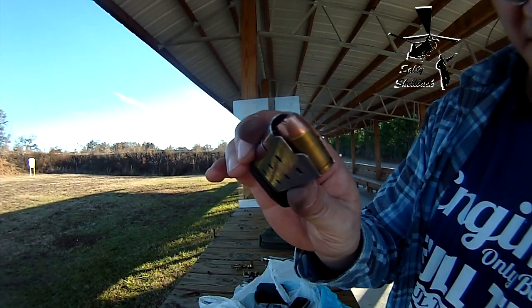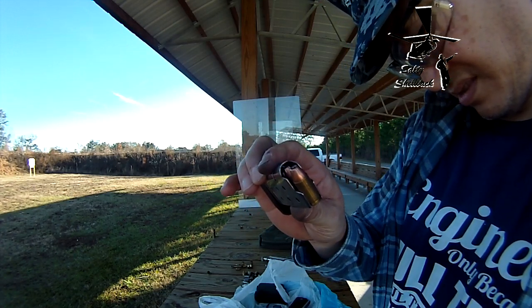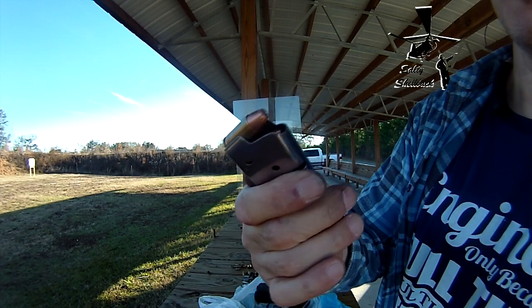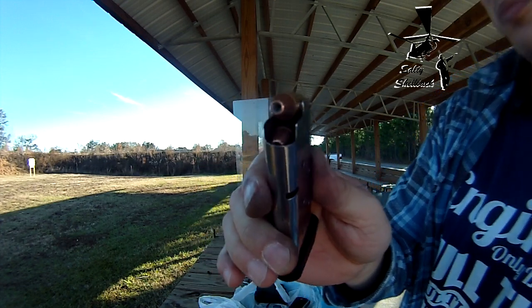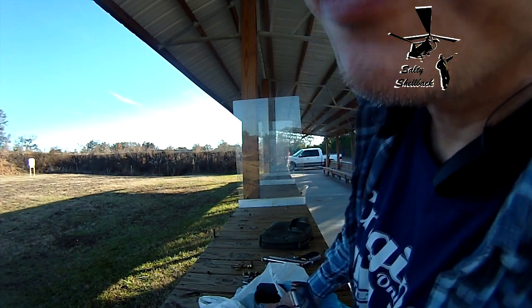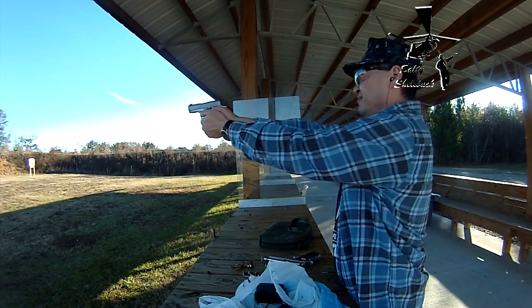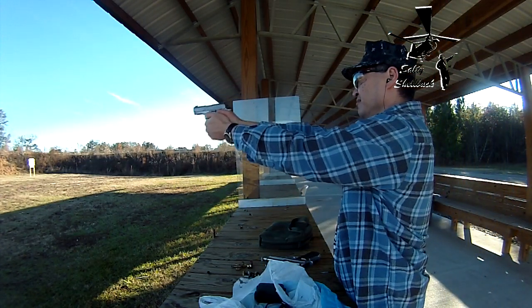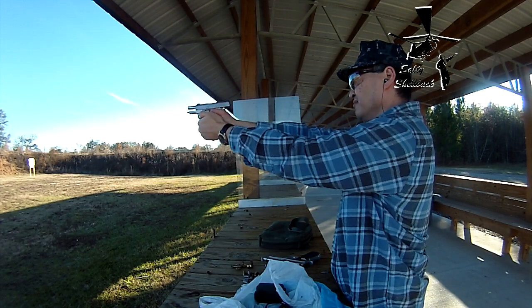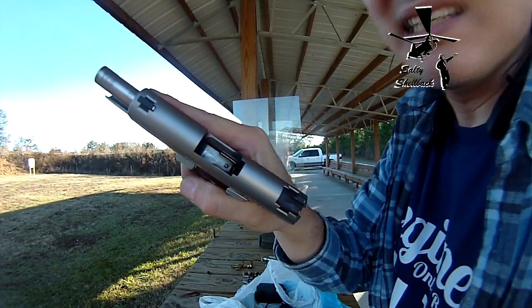These are — I think they're 124 grains, or something. These are expanding hollow points. RELOADS. Apparently they still work.